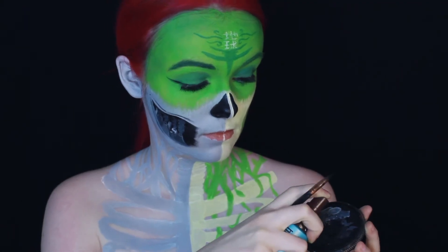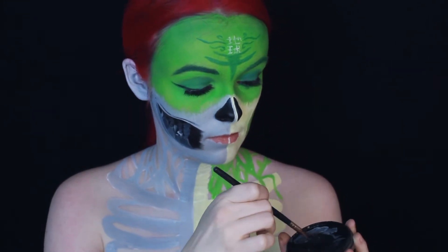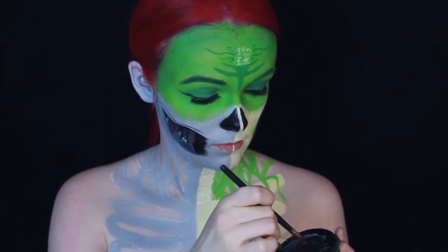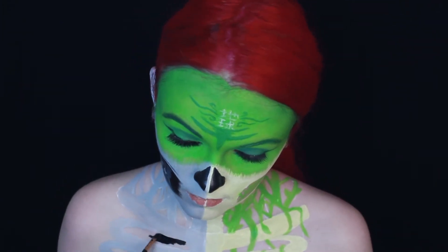And here comes the fun part — I spent about two hours filling in all of the blank spaces using some black water activated paint and a super teeny tiny brush. It's not the fun part. Obviously.